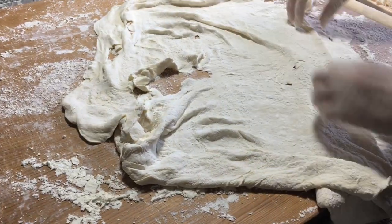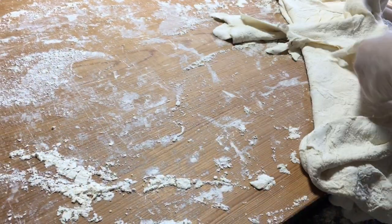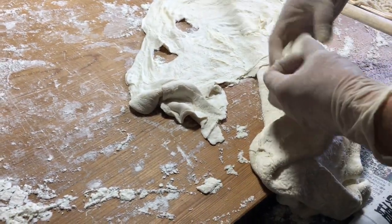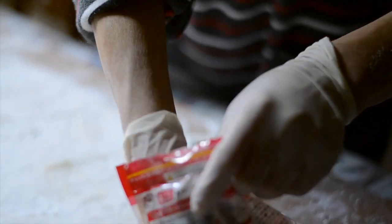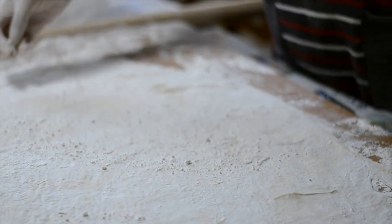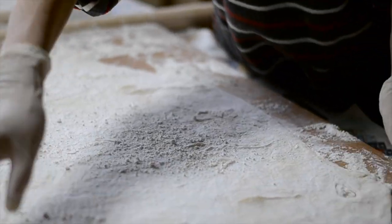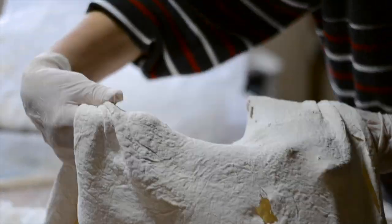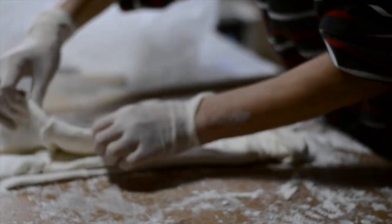Now that the udon dough has been thinned, Ryoko's gathering it up on the side here to create layers, and this is going to help us achieve long, nice noodles. Staying with our host family has been quite an amazing experience because I feel like I've gotten a true glimpse into what it's like to live in Japan. Especially because we're outside of Tokyo — we're very far up north in the Iwate Prefecture — it's a very special glimpse that you don't normally get to see when you're just here sightseeing.